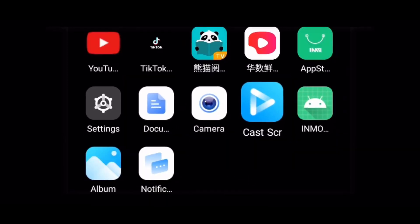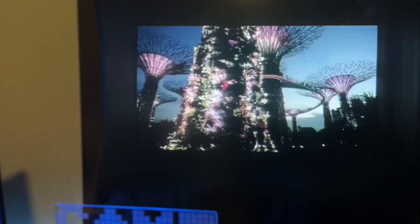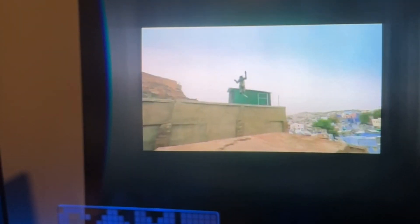Enjoying content directly from your iOS and Android devices on the Air 2 is easy. Open up the Screencasting app and make sure that both the Air 2 and the casting device are connected to the same Wi-Fi network.